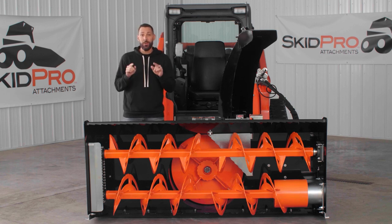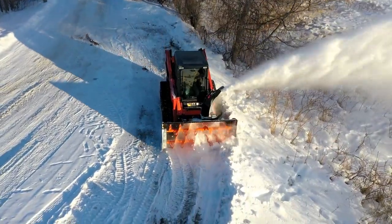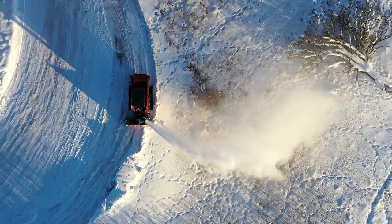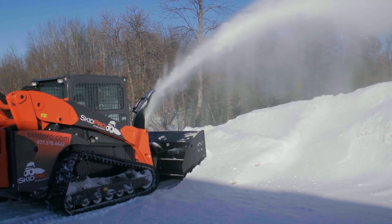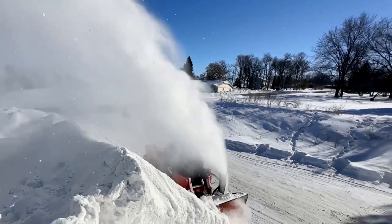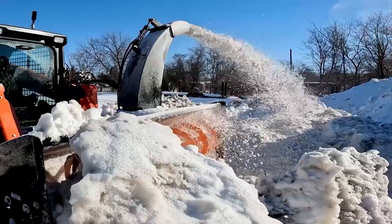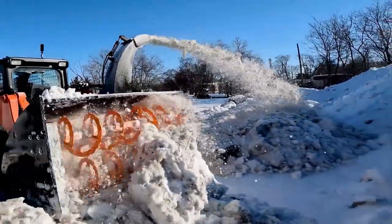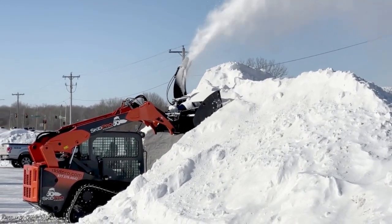Let's get into details and you can see why I'm so excited about this product. At SkidPro, our engineers know that a cost-saving, inferior design will never be considered. So when we got to the drawing board on the original double auger snowblower, we started with durability, knowing full well that it will be used with the industry's largest 90-plus horsepower machines in the most extreme environments imaginable.